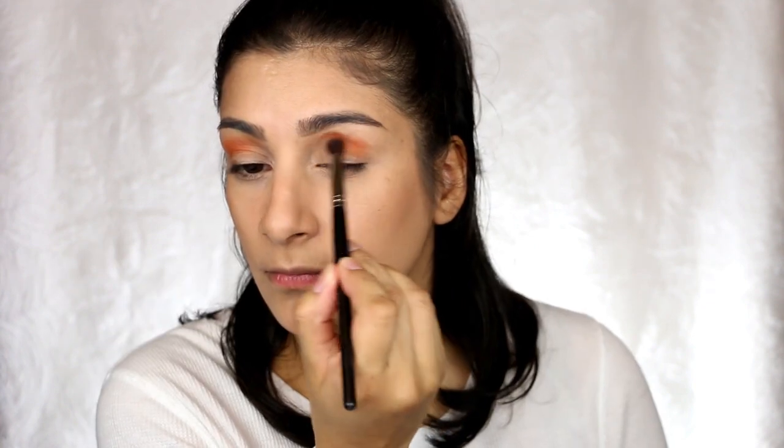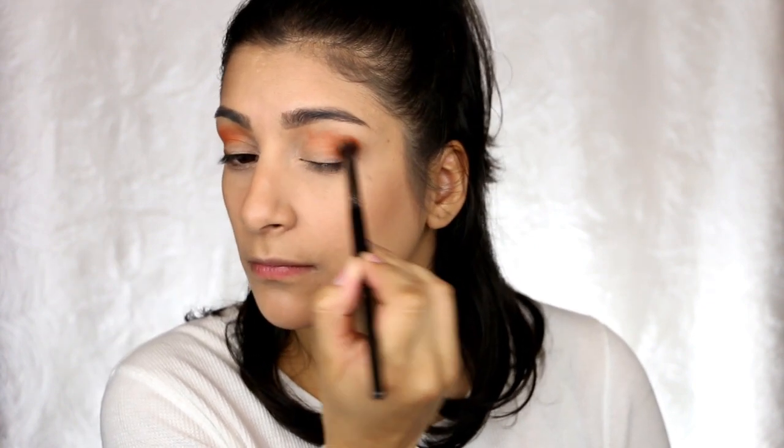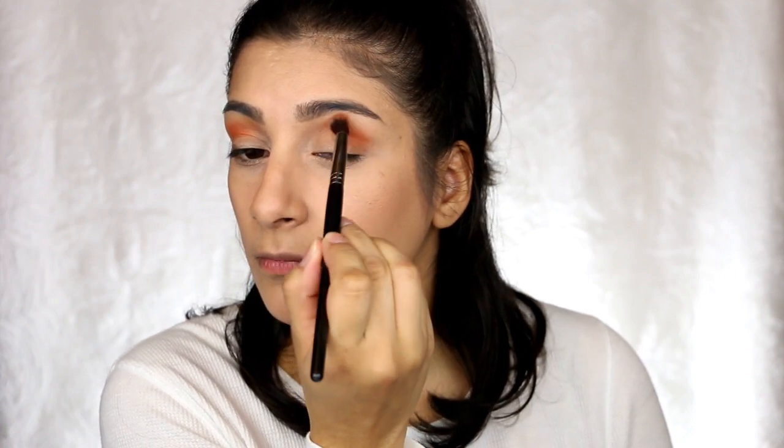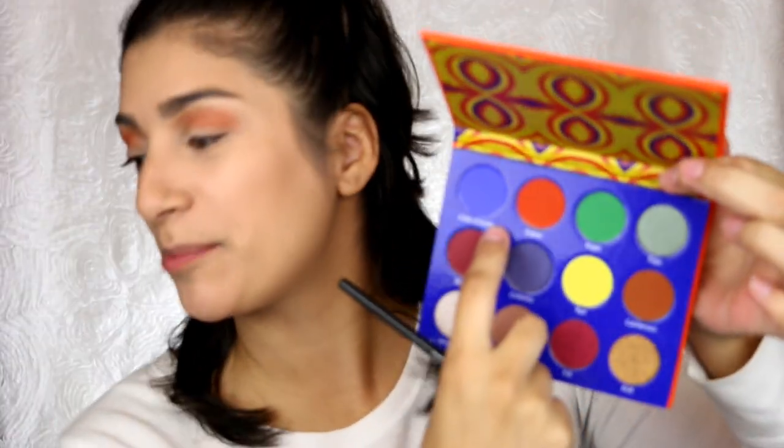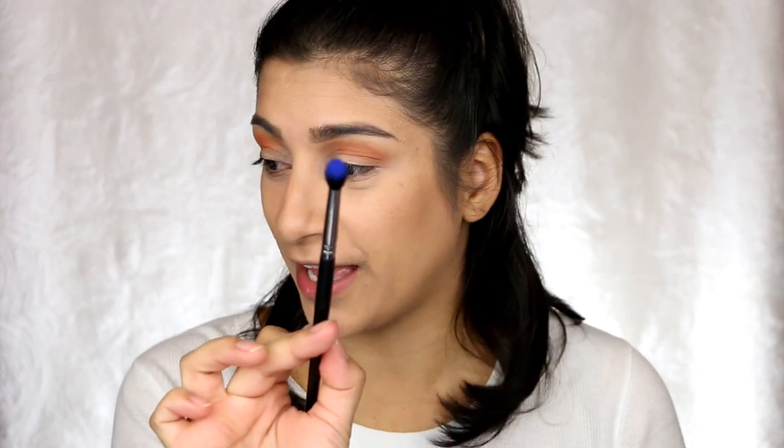I'm going to start out with the orange shade and go ahead and put that in the crease. The next shade I want to do is this blue one — I'm not even going to try to pronounce these names. Then I'll bring it into the crease. I'm doing this super lightly because these shadows are so pigmented. Look at that — my goodness.